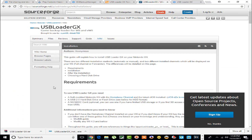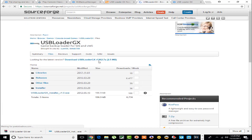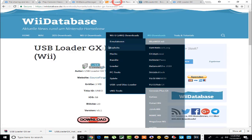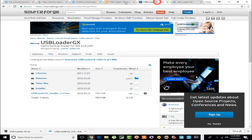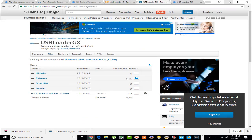As for USB Loader GX, this site right here explains the requirements and installation. If you want to download the latest version, go to Files and you can download the latest version, which is 1262. You can also download the forwarder here. You can download pretty much everything from one site — the channel installer and all that good stuff. I'll throw both websites in the description for you guys to check out.